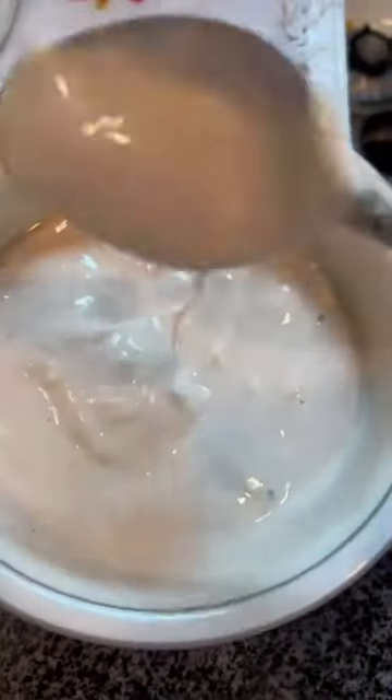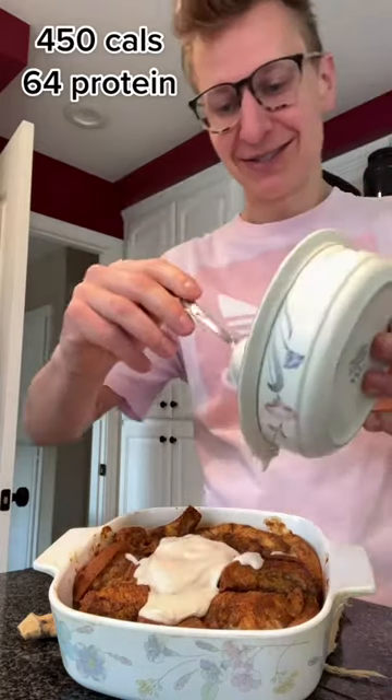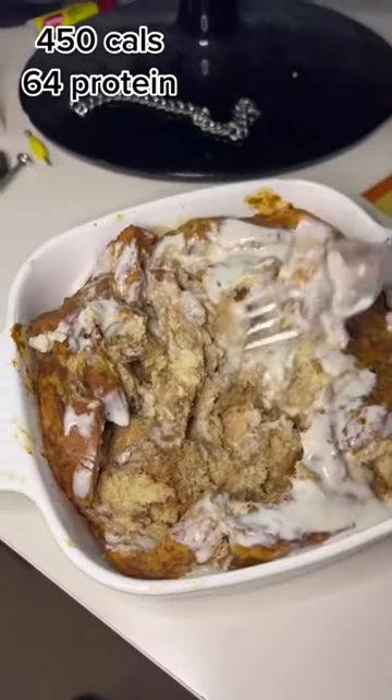You can use this icing for anything — pancakes, waffles, french toast, whatever you want. Super easy, super simple. Then pull the casserole out and put your icing on top, and that is it: 450 calories, 64 grams of protein.